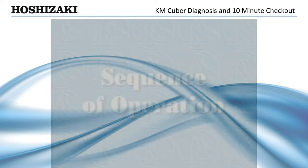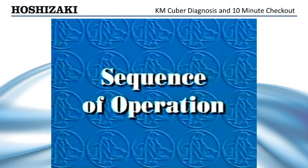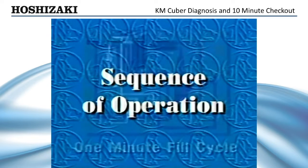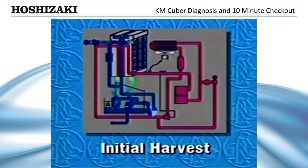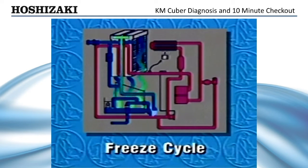Before we see how to diagnose electrical and component failures, let's review the KM-Cuber's sequence of operation. First, the unit always starts in the 1-minute fill cycle. 60 seconds later, the initial harvest begins. 3 to 4 minutes later, the freeze cycle begins.